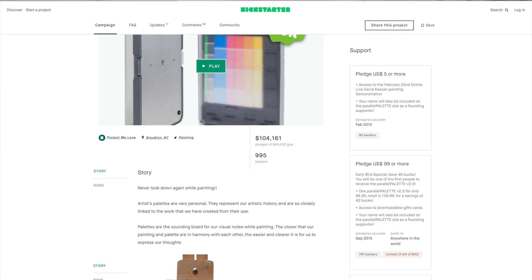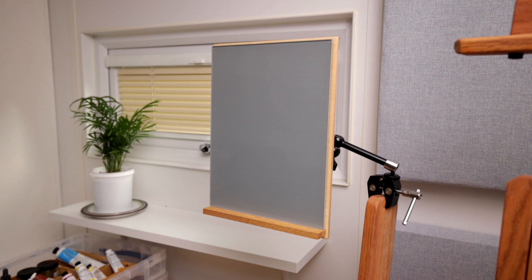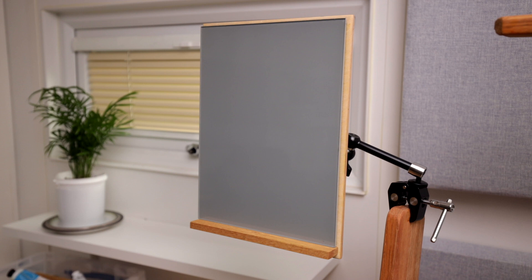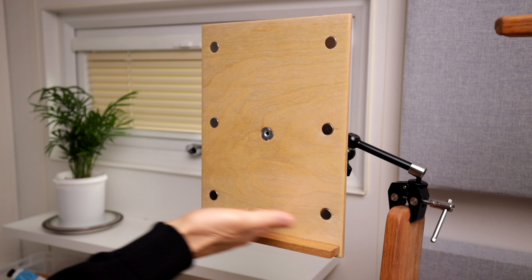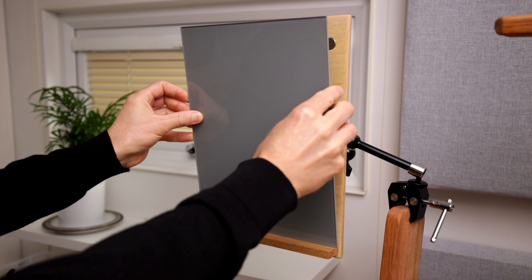And my solution, inspired by David Cassand's parallel palette — which he did a Kickstarter for back in 2015 but is no longer available — was to build a wooden support that could clamp onto the side of my easel, holding in place a vertical glass palette right next to my canvas. The glass is supported by a shelf which helps prevent paint dripping onto the floor, and is held in place by magnets which attach to two steel strips glued to the back. The board has a ¾ inch thread T-nut in the middle which screws onto a photography magic arm that clamps onto my easel.